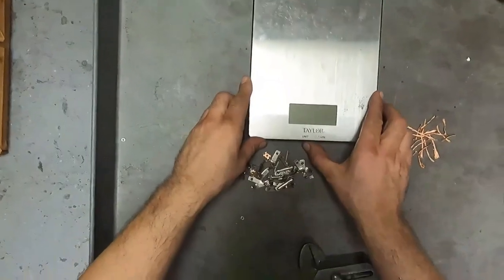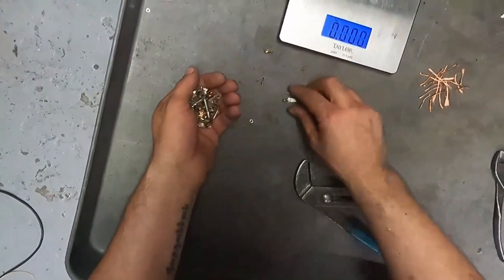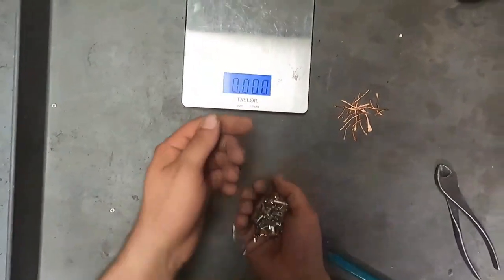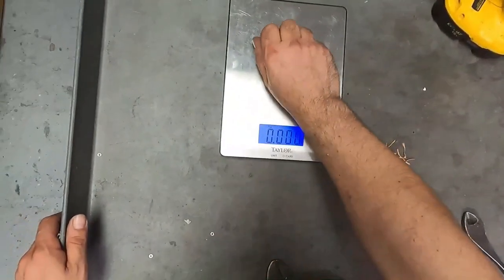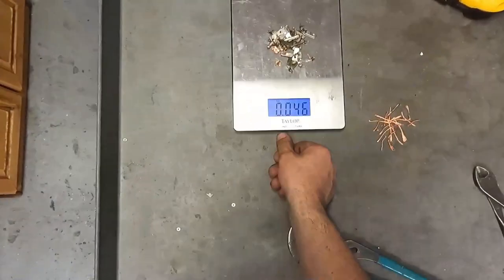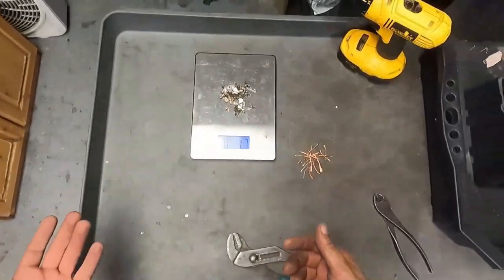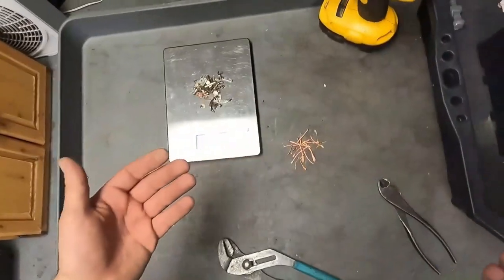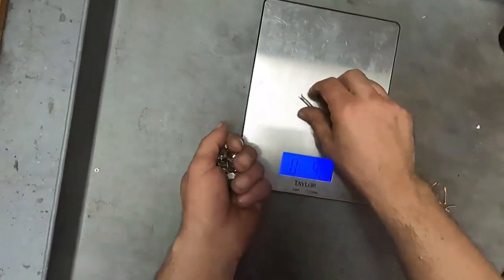Let's weigh up the brass real quick. We're in kilograms, but we'll be able to tell what the grams are. Just from these cord ends here, this pile of brass, we got 46 grams of brass — that's 1.7 ounces. So it's worth it. It literally took me an extra minute or two to do that. Totally worth it. Save it, put it in a jar and then sell it as is afterwards or melt it down like I do.